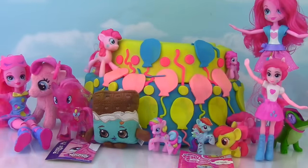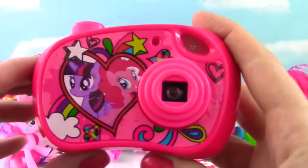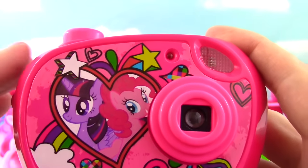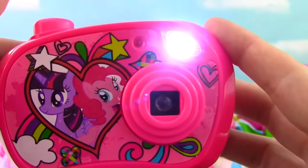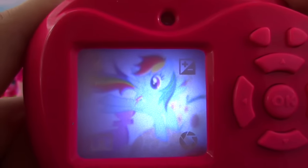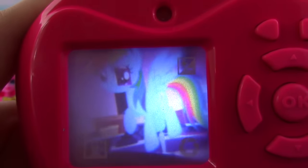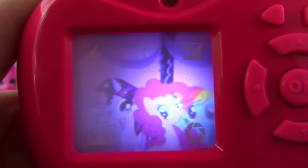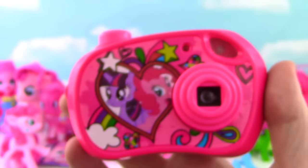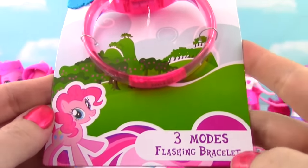It's already time to open up the second layer! We got some awesome stuff guys! It's a camera! It has Pinkie Pie, Twilight Sparkle, all kinds of cool colors! It just took a picture of you - let's see how your picture turned out. It turns out you look like Pinkie Pie! So these buttons do not work but when you click it you get Rainbow Dash, Pinkie Pie, Twilight Sparkle, Ginger Pie - and look, it's the three of them: Rainbow Dash, Pinkie Pie, and Twilight Sparkle! That is super cool! Let's check out this bracelet - it was only $2.99, I think I got it at Walgreens! It has three modes and it flashes.